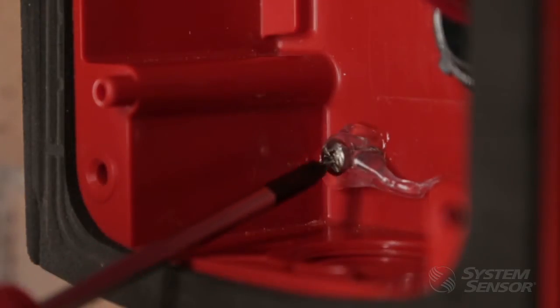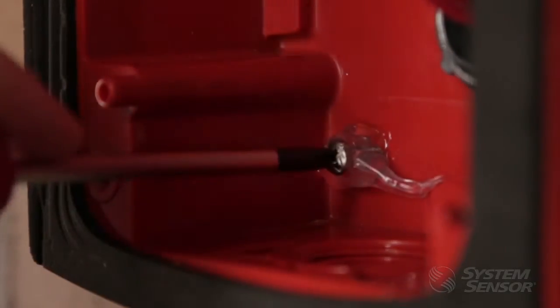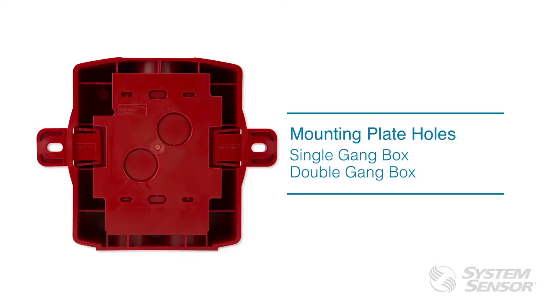After the silicone is applied, finish tightening the screw. For outdoor horns, strobes, horn strobes, speakers, and speaker strobes, you can use the center holes to mount the back box to a weatherproof single gang box, or the four outer holes to a weatherproof double gang box.